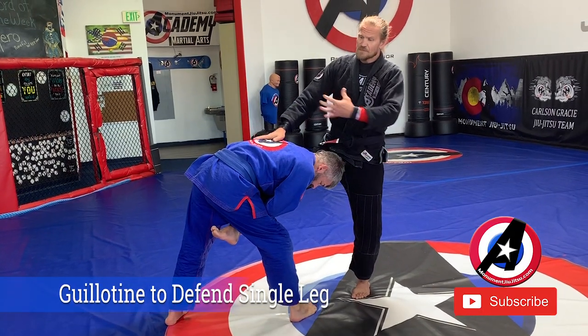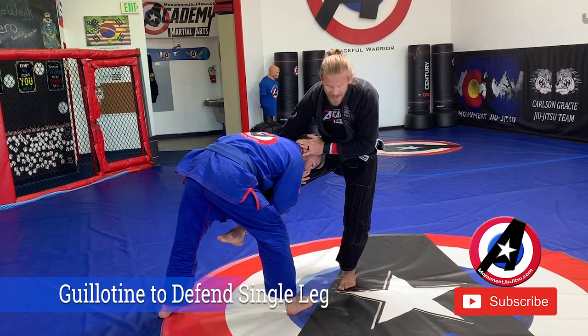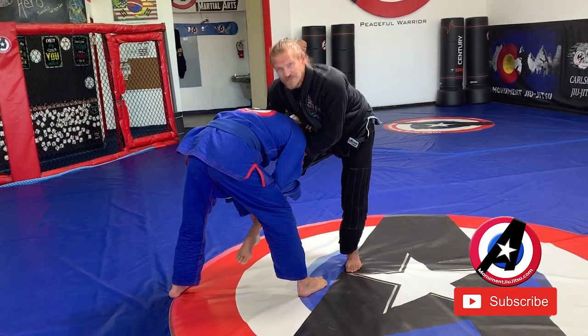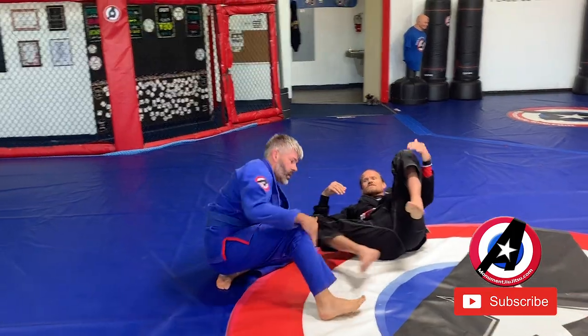If he stays on the inside, I have to try my best to push his leg to the outside. So I'm going to push, get my hand around his neck, and then I can fall if I need to or finish from here. If I can't stop my foot, I let him lean into the takedown halfway and then I finish the guillotine.